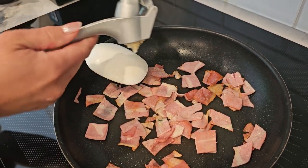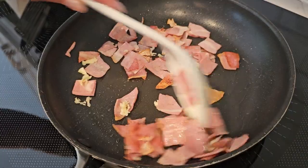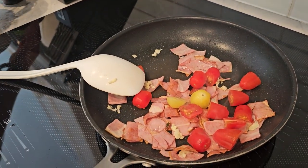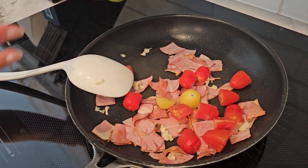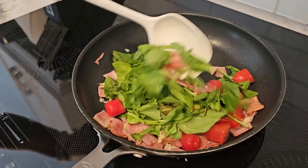Add the minced garlic to the pan and saute for about 30 seconds until fragrant. Then add the chopped spinach or kale and cherry tomatoes. Cook for another 2-3 minutes until the veggies are wilted and the tomatoes are slightly softened.